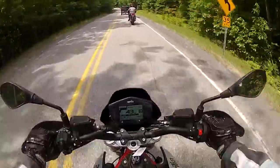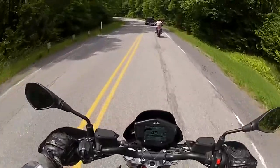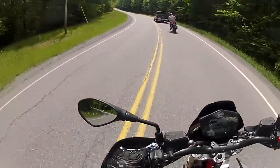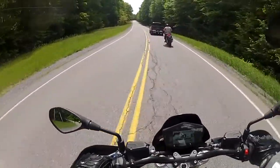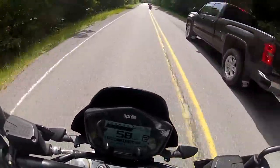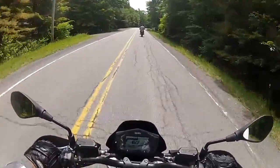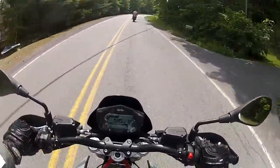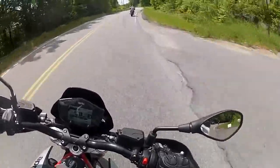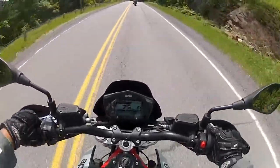I hope that truck moves over and gives us the full lane, or else it will be a boring stint. So far so good. I like the way this bike handles — there's not much vibration. The vibrations on the handlebars, once you pass 6,000 revs, it really gives you a little bit more vibration.